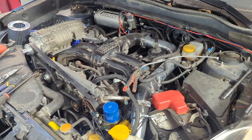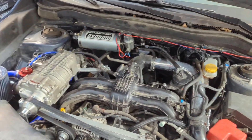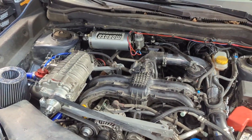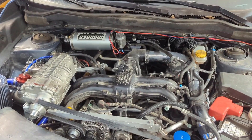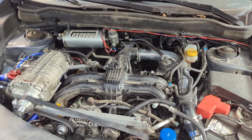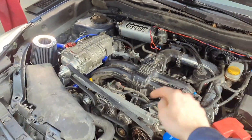Hopefully this was helpful to folks. Ready for the first startup with the AccuSump. I'm going to spend a good amount of time priming the engine, because I do not want to start combustion with this additional void sapping all the oil pressure that's supposed to go to the bearings.